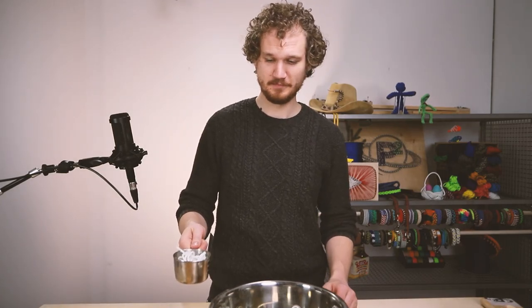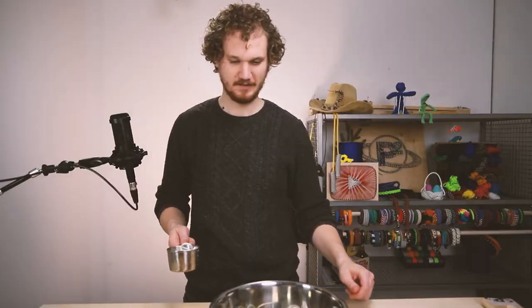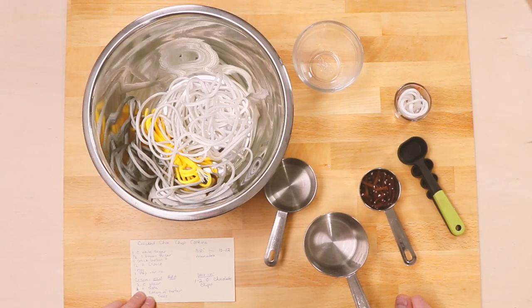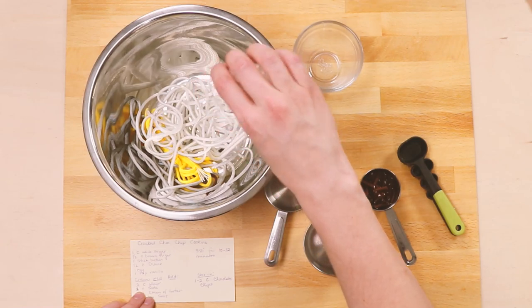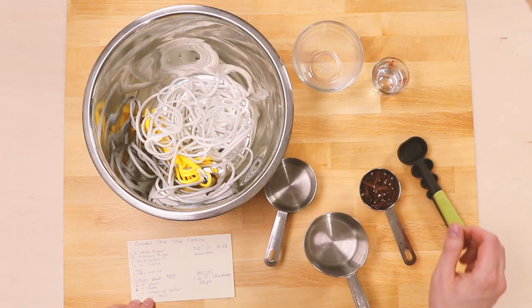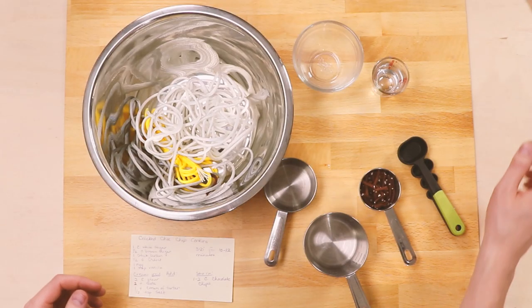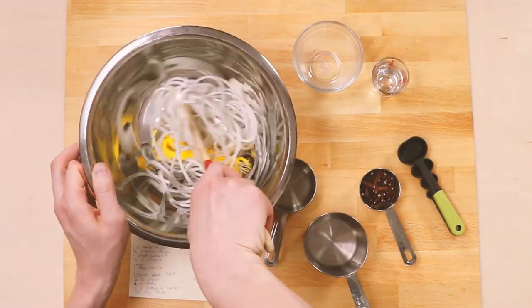Next we need our two cups of flour — there's one and two. Then we need our two tablespoons of baking soda. And then cream of tartar — I often leave that one out. I rarely have it on hand and it really doesn't make a difference in the final recipe. So with that, we'll mix together our flour.